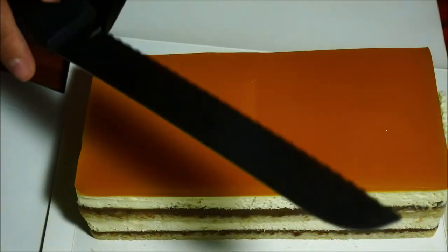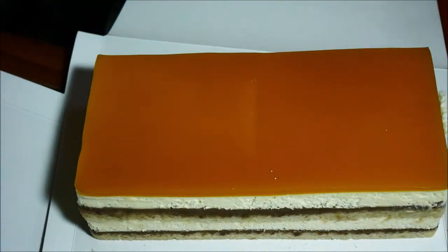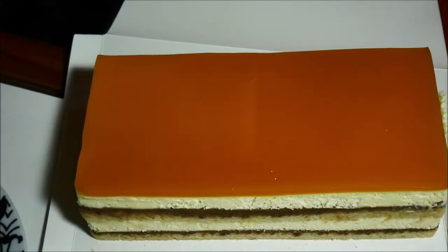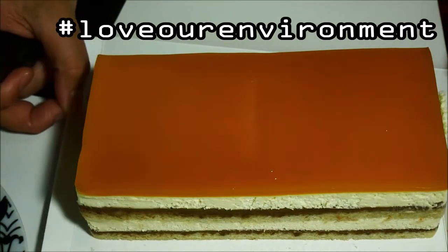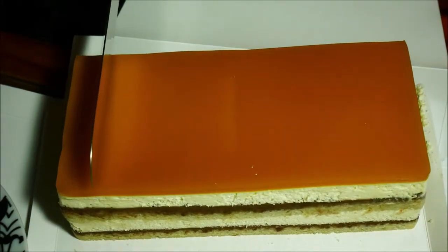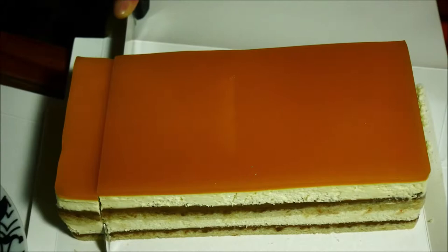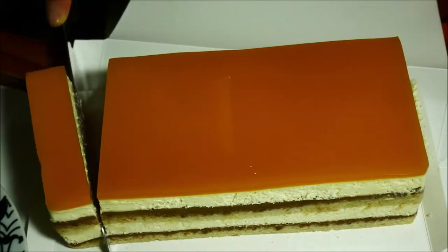To protect our environment, we're gonna use a real stainless steel knife and a real porcelain plate — hashtag love our earth, love our environment. All right, let's cut this. Wow, that was very smooth.